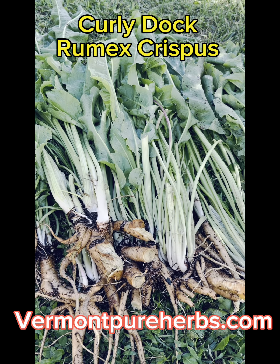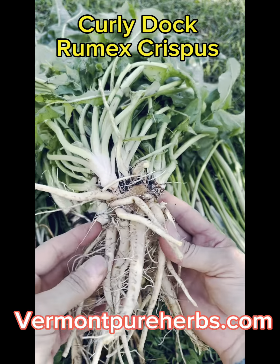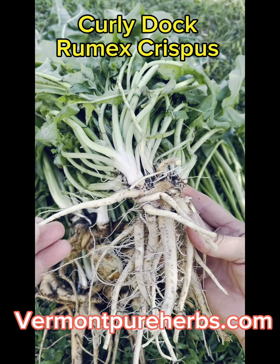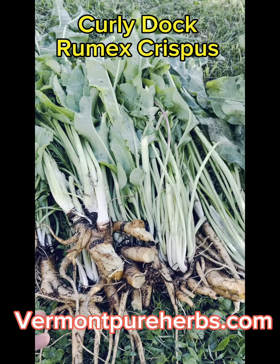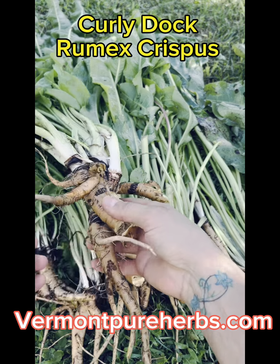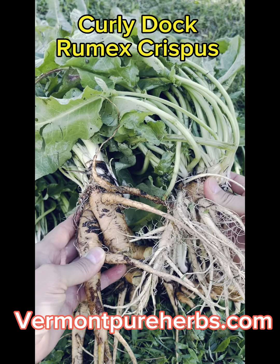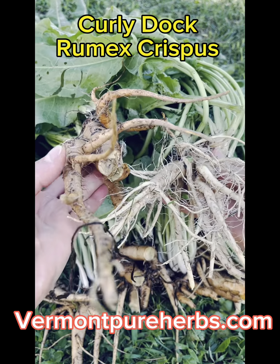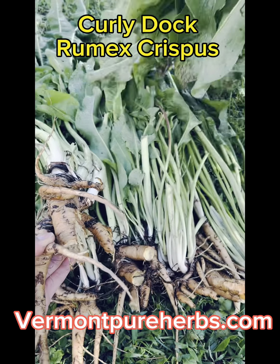So I wanted to do this short clip. After we had just dug up the root — this is the one that was just dug up — look how light it is compared to the ones I dug up earlier today. Check these out. Look at the difference in color. They're still docks — great medicine. I think these are a little older and this one is a little newer. That's what I'm assuming.